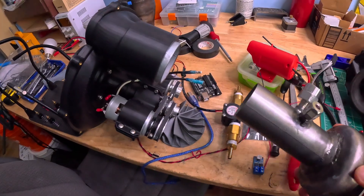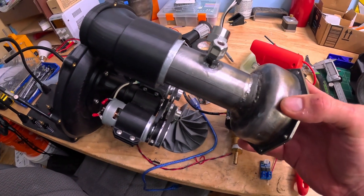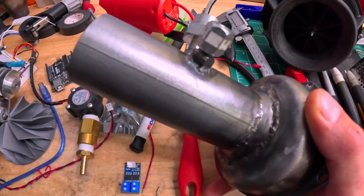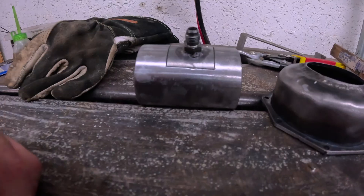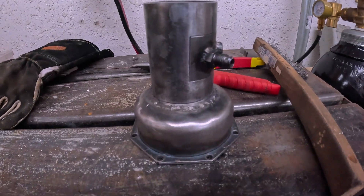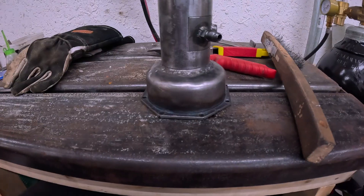In my astronomical brilliance, the pipe I grabbed is too small. I thought it was two inch, but apparently it's not. I'm going to have to fix that. Oh, look at that fit — yes! It's like we didn't even mess up. Alright, I'm going to go weld it.